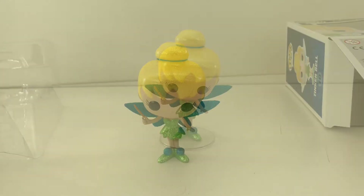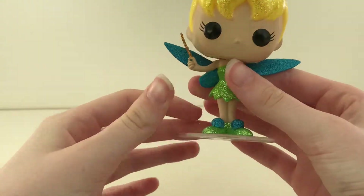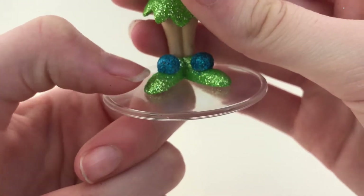She comes with a stand, although she doesn't really need it. I love her blue pom-poms on her green shoes.